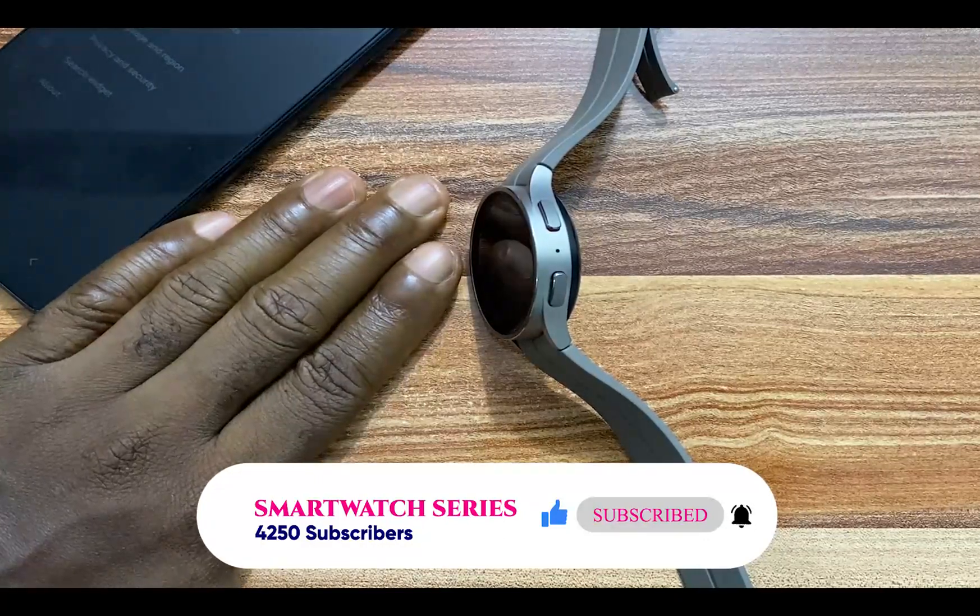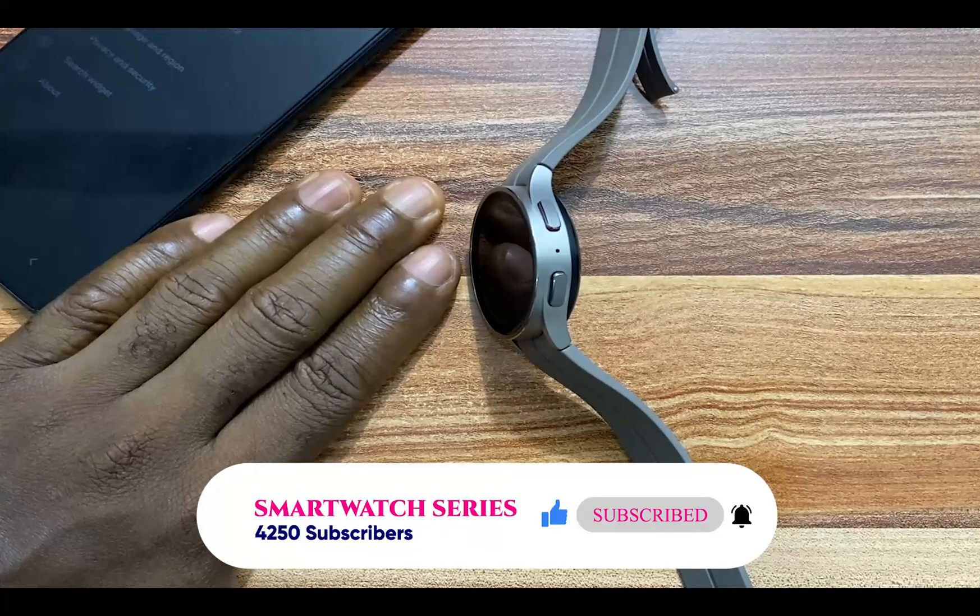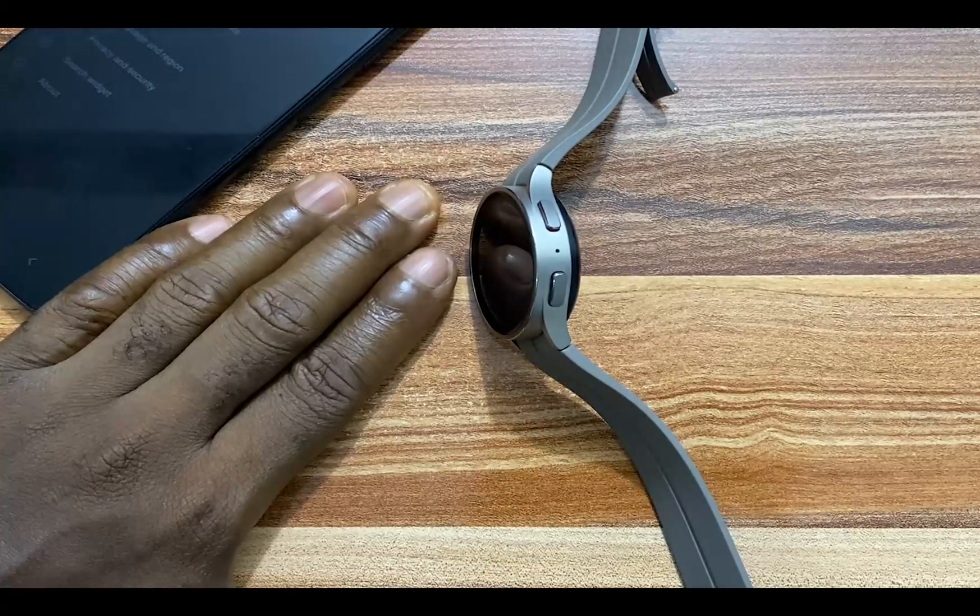And that is it for this video, guys. If you find this video helpful, give me a thumbs up. If you've not subscribed, click on the subscribe button. Until next time, goodbye.